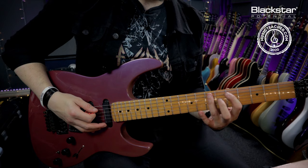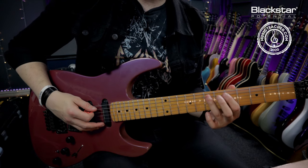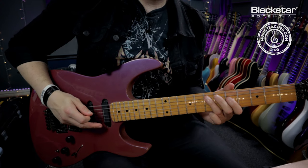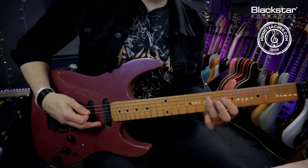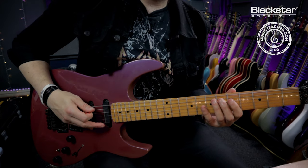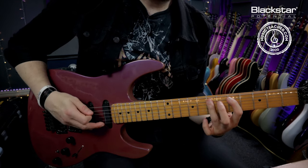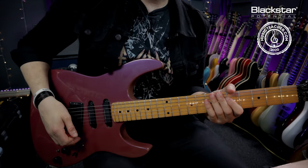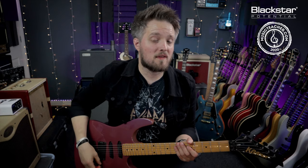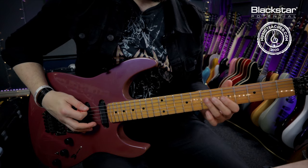Then there's a little quick phrase where I'm doing a quick pull-off from the 7 on the A back to the 5, hitting the 7 on the E and playing an open, then the 5 on the A. The second half of the riff is exactly the same as the first half, but instead of coming down to the open E at the end I now go up to the 5th fret on the D string.